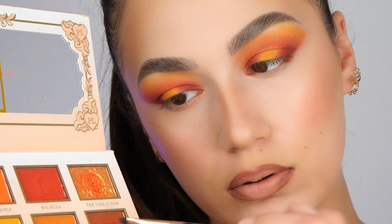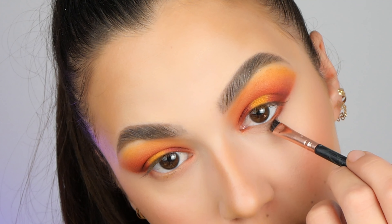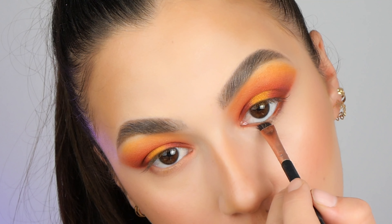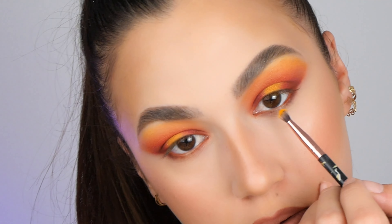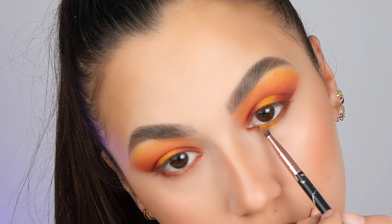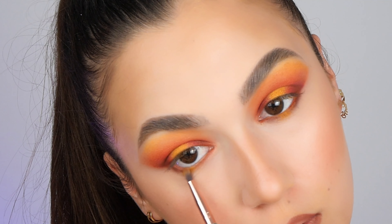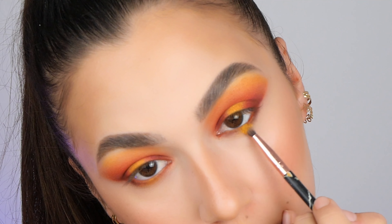Now let me do the rest of my face and I will come back to finish the lower lash line. Once I'm done with my face, I'm taking a small angle brush with the brown color and placing this color on the endings and the beginnings of the lower lash line. Then I'm taking a small brush with the yellow color, placing this one in the middle. And for an extra touch, I'm adding the golden sparkly color to add even more shimmer. I'm finishing this look by adding mascara and lashes off camera.